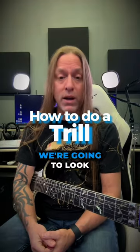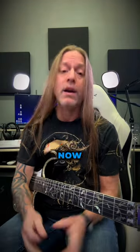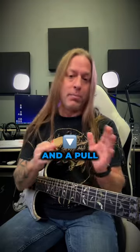Hey, Steve Stein here from GuitarZoom, and in this video we're going to look at what's called a trill. A trill is a combination of a hammer-on and a pull-off.